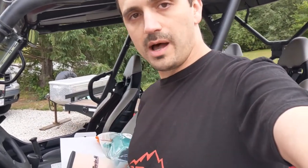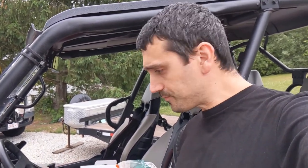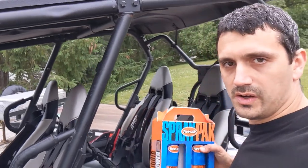Either way, no matter which one you choose, both are great filters. The Uni is an awesome value and will do a great job protecting your engine. The Twin Air makes things a lot more convenient — it gives you the same protection as the Uni but in my opinion it's much more convenient to use, and I think the design promotes a little better airflow. Either way, get yourself hooked up at jbbatv.com.